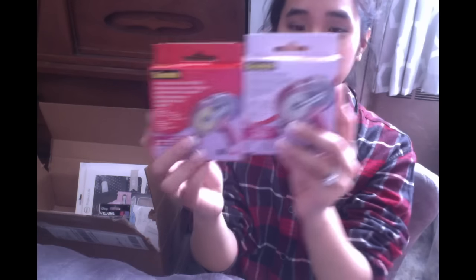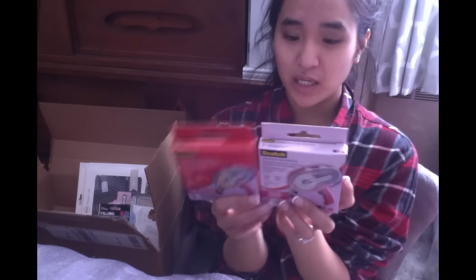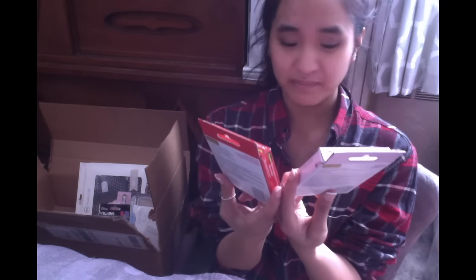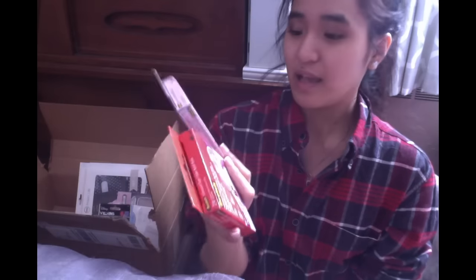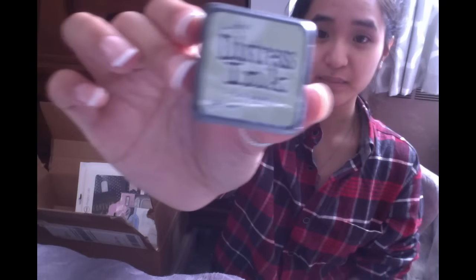Next I've got two refills for the Scotch adhesive gun. Funny story — I bought the two refills and then I accidentally didn't put the actual tape runner in my cart, so I have to pick that up sometime soon. There are four rolls total because there are two in each box — a total of 72 yards in both boxes. So I will definitely invest in the full-size thing since I have all the refills.